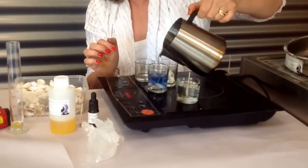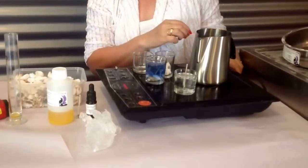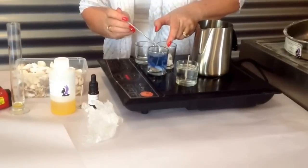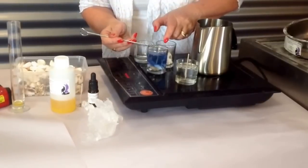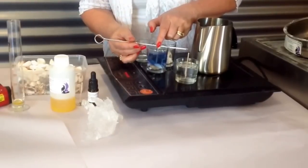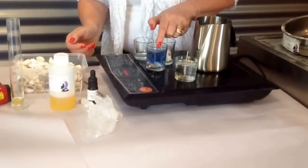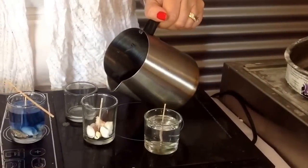I'm going to pour this one and then straighten the wick into place. This one's going to smell gorgeous and look gorgeous. I'll just get the wick back into the center before we lose it — and there it is. I could put a stick there just to hold it in place.